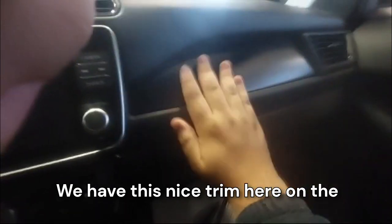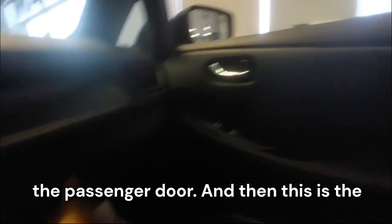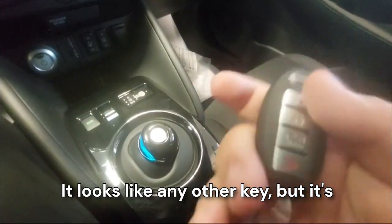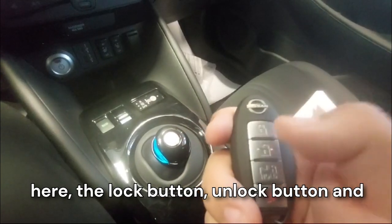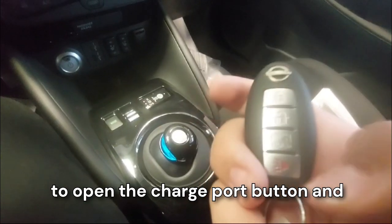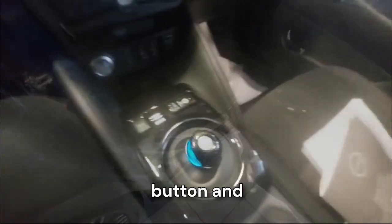Up here we have a nice trim on the passenger side and the AC vent, then the passenger door. This is the glove box — we have deep storage. This is our key: it looks like any other key. It's pretty simple — we have the Nissan logo, the lock button, unlock button, charge port opening button, and a panic button.